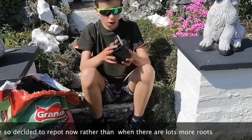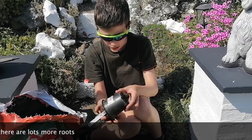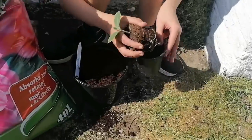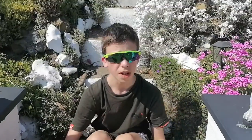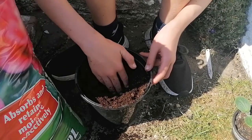We've got our squash here and I'm just going to ease it out. It's come out quite nicely. Before we get to that bit, I should probably dig a little hole where our squash will go — let me just do that quickly.